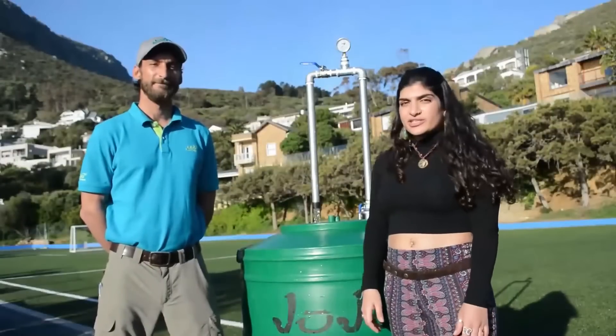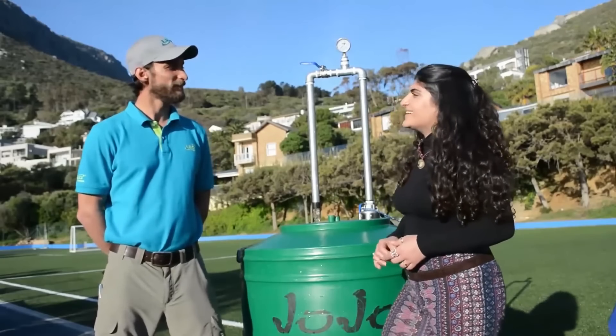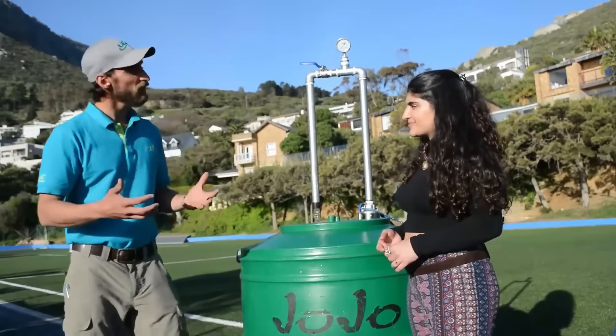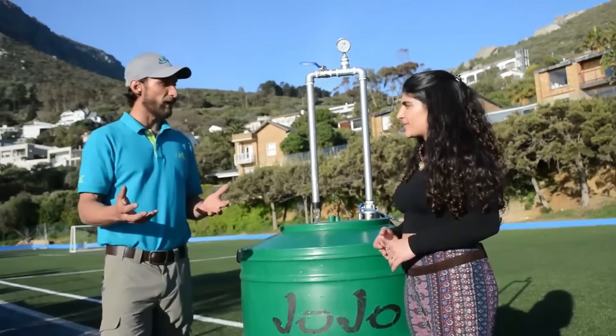This is Daniel and he's going to be answering some questions about the 4LPS hybrid borehole pump. Daniel, what's in the kit? The hybrid motor is actually one of the most advanced technologies on the market at the moment and the most robust, in terms of the voltages it can handle, which makes it perfect for the market.